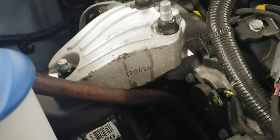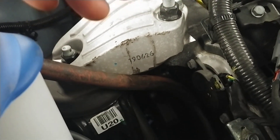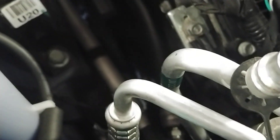Now some people might say that it's not a good idea to add shop air into an AC system, but honestly after you perform a 30-minute vacuum on it, it's going to remove any moisture or anything that your lines might have introduced into the system. So I really wouldn't worry about it.